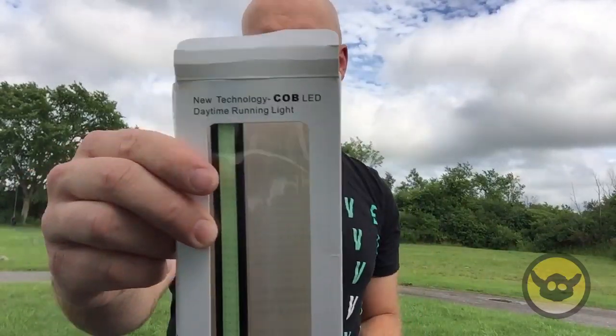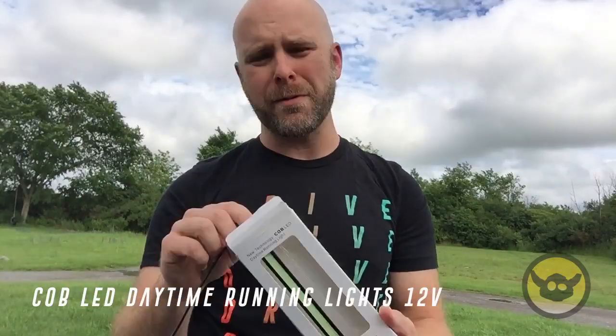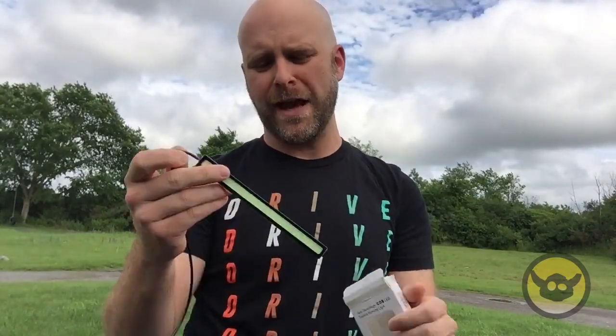Hey, what's up everybody. After I posted those pictures with the LEDs on the back of my flinch, I got a lot of inquiries about what I was using, so I thought I'd show you real quick. These are COB LED daytime running lights — they're 12 volts and they come in a pack of two for about six dollars on Amazon.